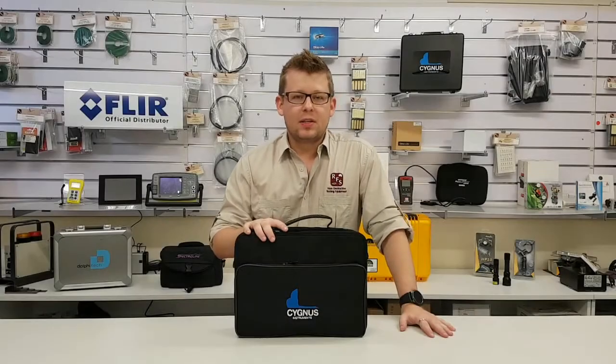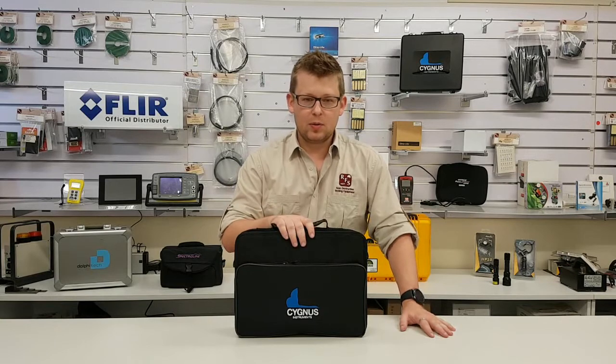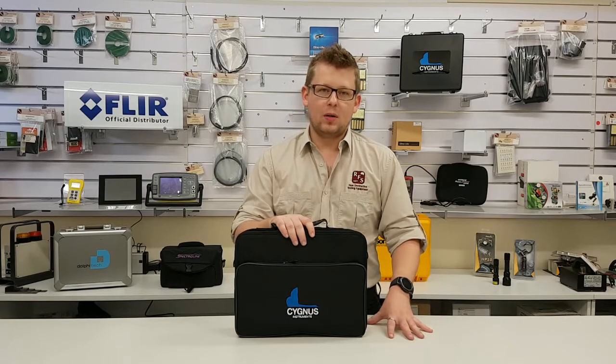Cygnus has continued their history of producing excellent quality gauges. The Cygnus gauges have a three-year warranty and six months on the probes. All the gauges are available through Russell Fraser Sales, so if you'd like any more information, please feel free to have a look at our website or give us a call.